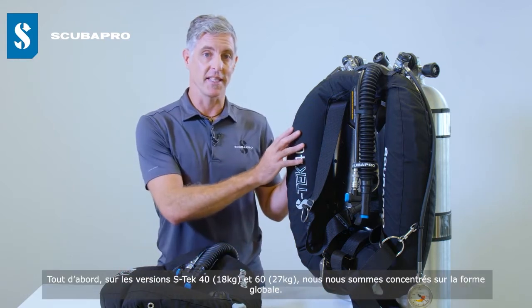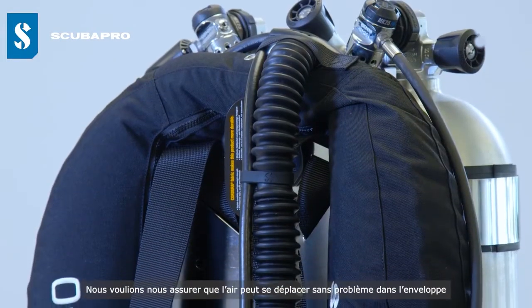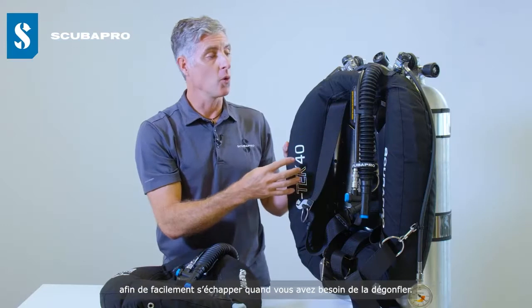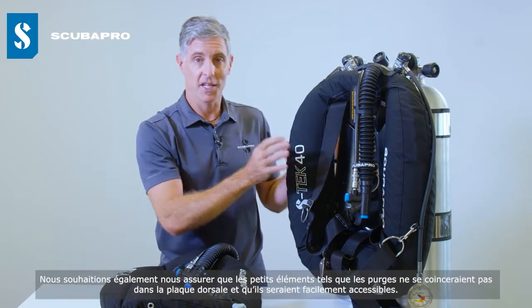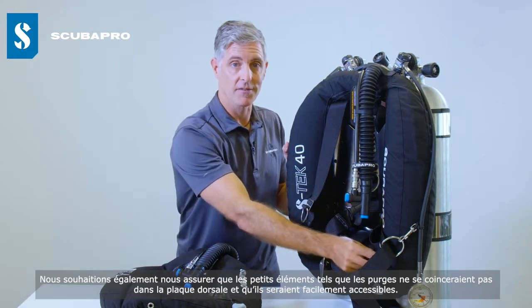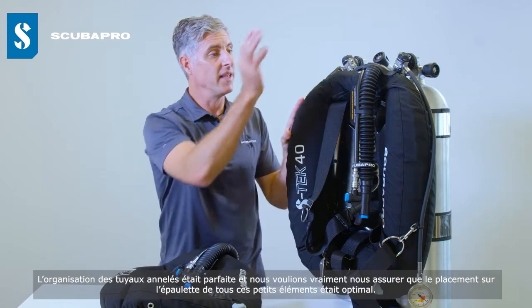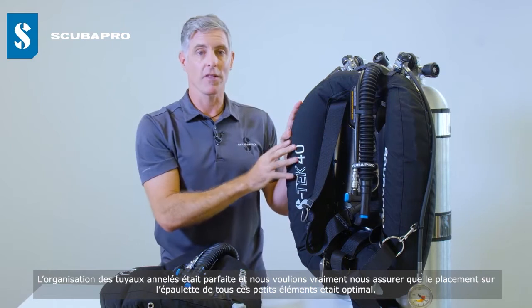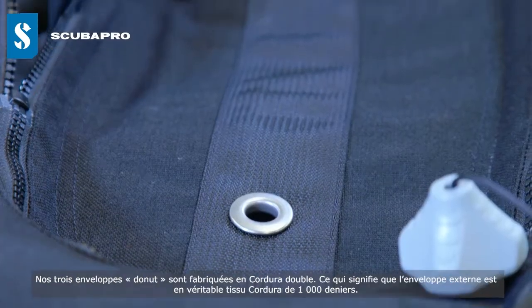Primarily on the 40 and 60, one of our big focus areas was the overall contour. We wanted to make sure that air could move freely around the wing to escape easily when deflating. We also made sure that small details like the dump valves didn't catch on backplates and were still easily reachable. The routing of the corrugated hoses and the epaulet placement — all of those small details were optimised.